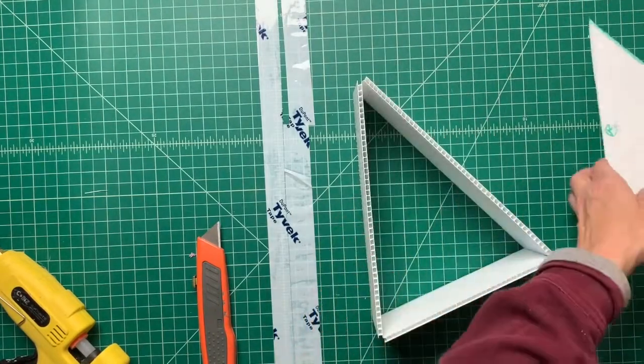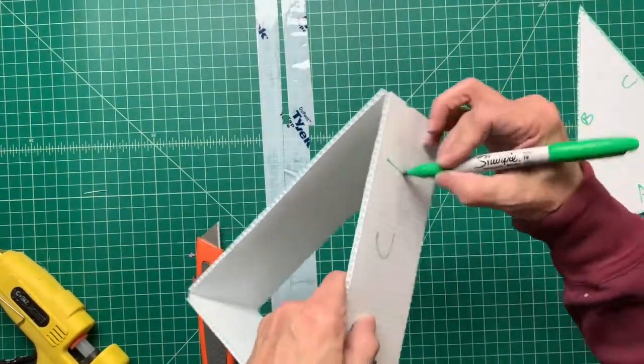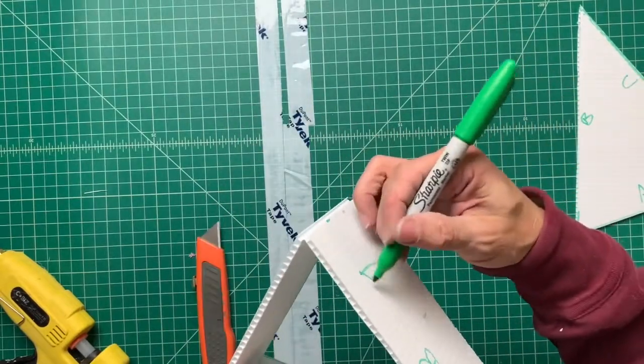Now label the top and the sides to correlate with each other — label them A, B, and C. It will be important to have everything line up when you go to glue this.